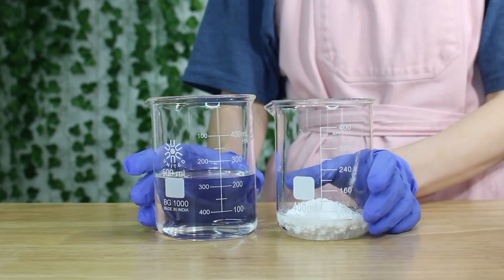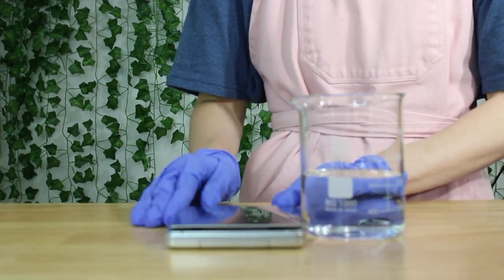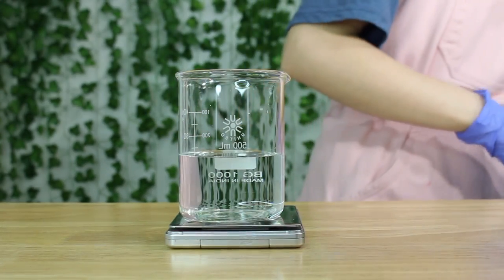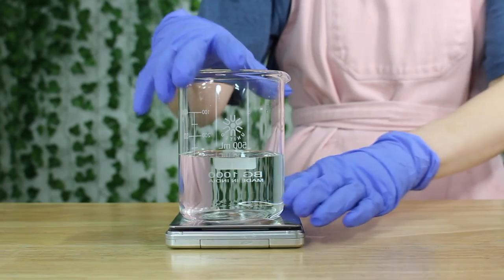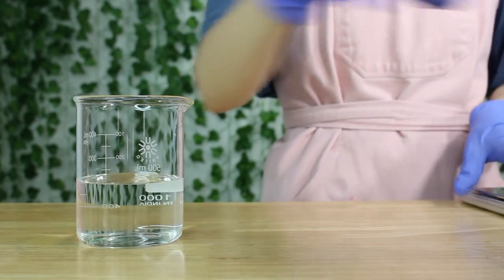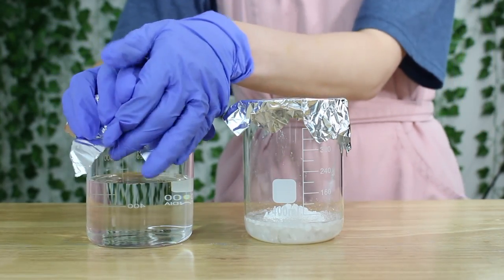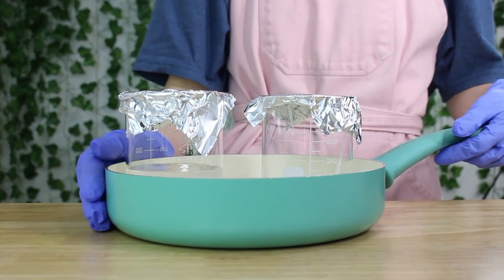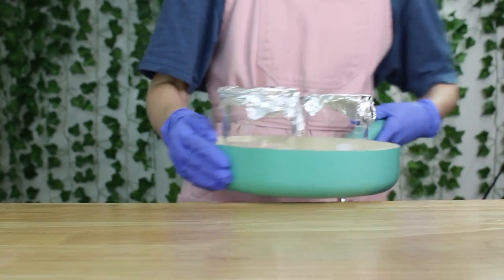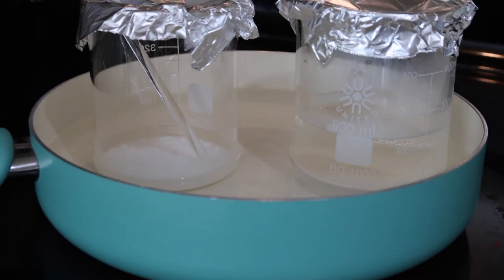That completes phase A and phase B. But quickly, go back to phase A — grab your scale, place the water phase on it, and write down how much it weighs, because we're going to heat both phase A and phase B in a water bath and some water will evaporate, which we'll need to replace afterwards. I like to cover both beakers with foil. Place both beakers in a pan with about an inch of water and set it over the stovetop on medium heat. Let everything sit until all the ingredients in phase B are melted, and you want phase A to be roughly the same temperature — it doesn't need to be exact, just hot.